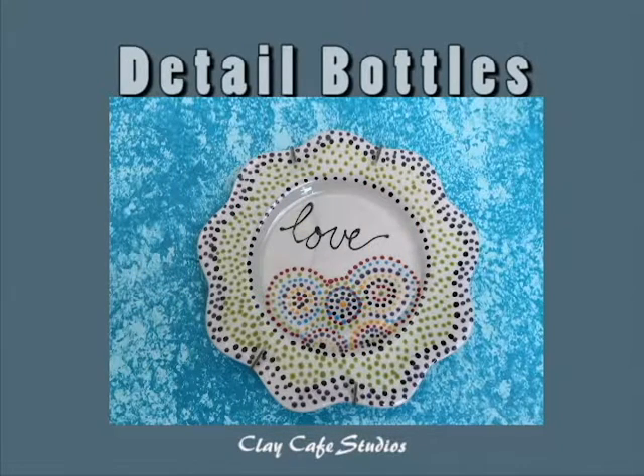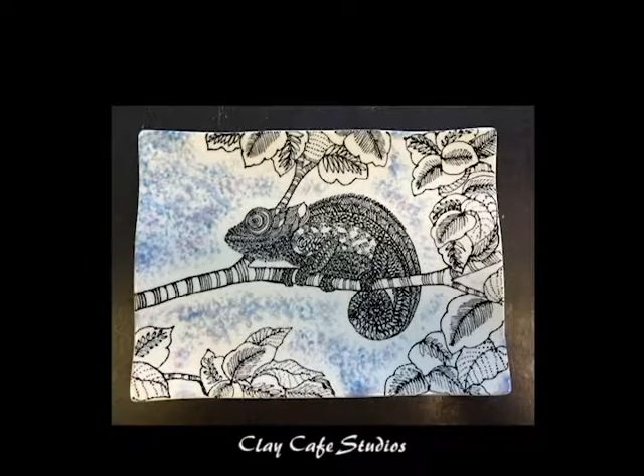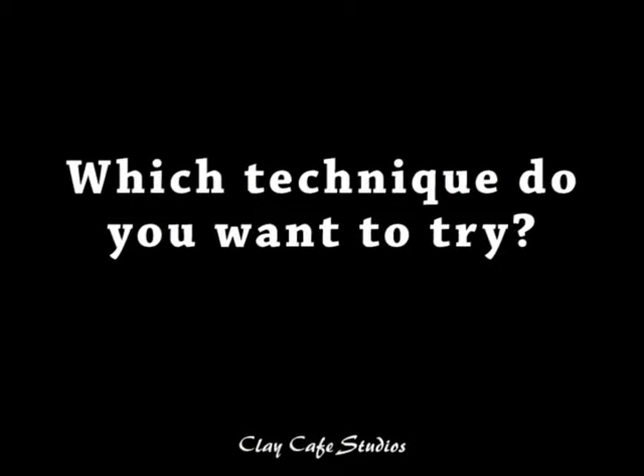It's fun to add the finishing touches to your piece using a detailing bottle. You can outline the images, or you can just create the entire design with the detail bottle. Which technique do you want to try?